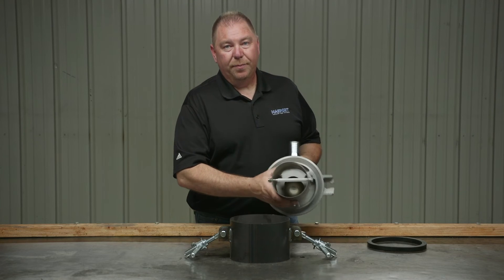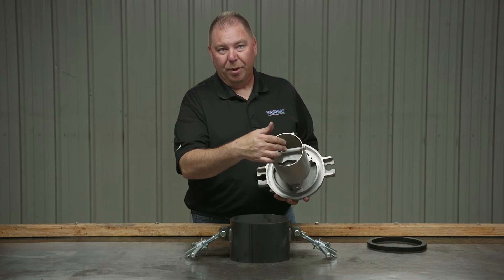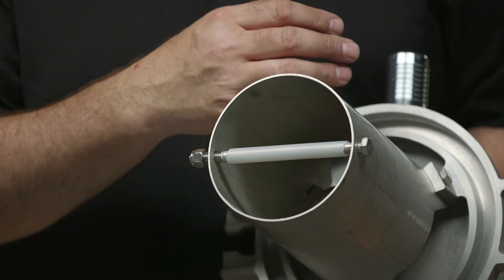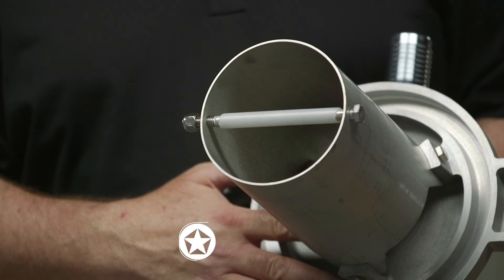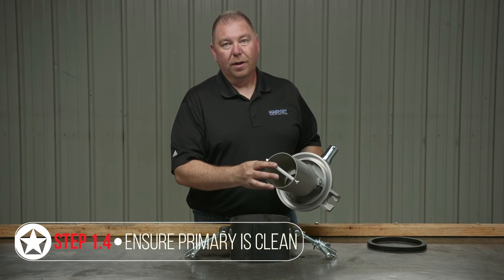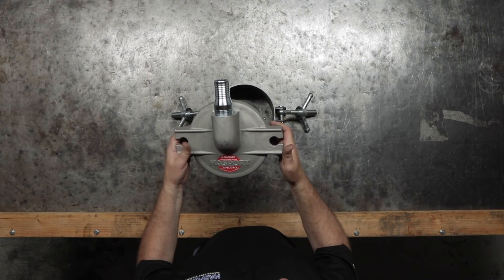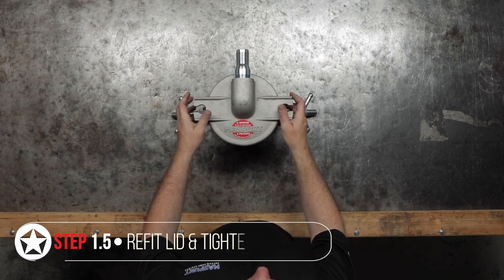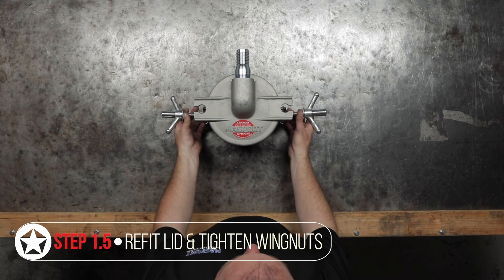If you get buildup in your primary cage, you can actually get a ring of toilet paper or grease — depending on what you're pumping — and that can hold the ball suspended close to the seat and cause the float ball to prematurely shut off. Always ensure this is clean and you know the float ball is in there, so as not to get any bypass when your tank fills up. Once everything's clean, return your lid and cage back to the primary collar and tighten your wing nuts down snugly.